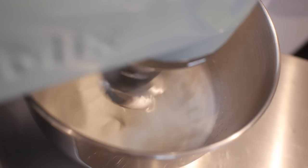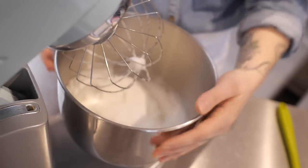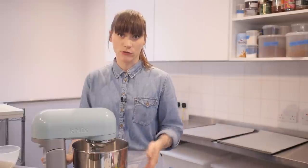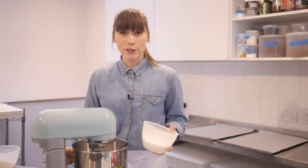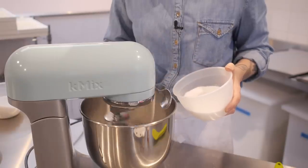The bubbles have got much smaller and tighter, and it's gone really white and it's pretty much almost there. If I turn it off and lift it up and put it over my head, it doesn't fall out — I did actually get a bit scared then. So I've put it back on quite a high speed and now I'm going to add the sugar. I don't want to dump it all in at the same time because that will knock loads of air out. I've got a spoon and I'm just going to spoon the sugar in one by one until it's all gone, keeping it mixing all the time.